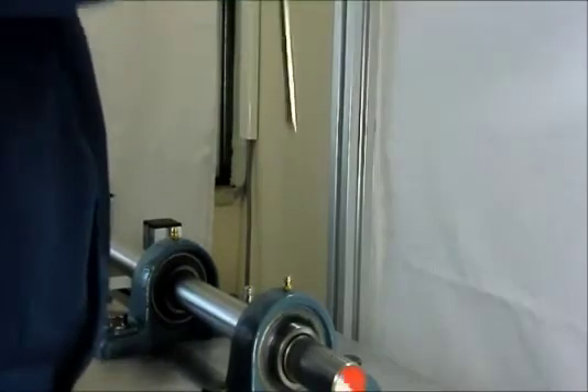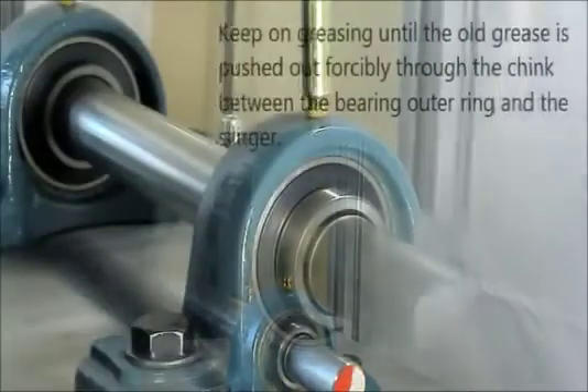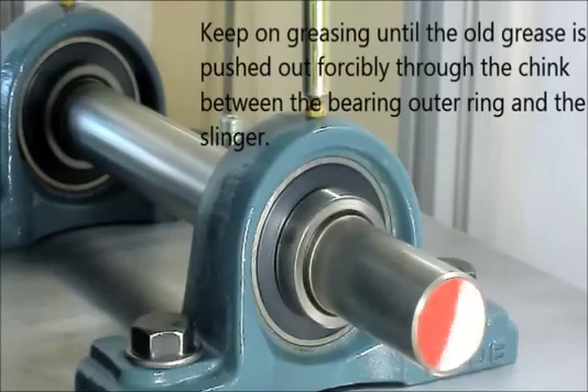Do not grease the bearing unit while it is at a standstill, as the greasing pressure might push the rubber seal outward to contact the slinger, and this might make the bearing impossible to rotate.